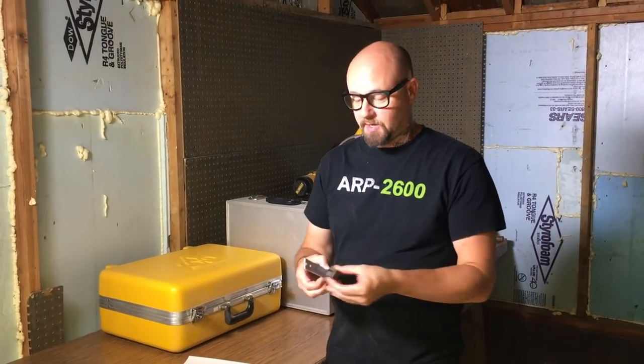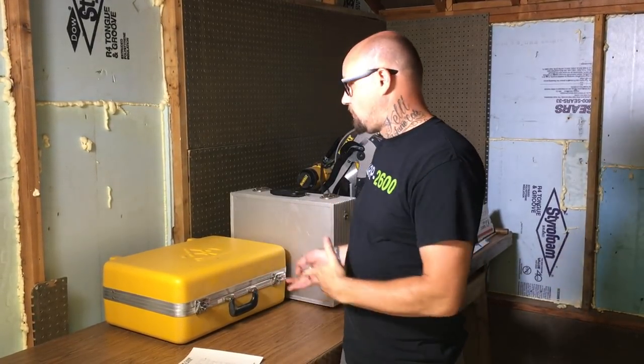Hey folks, Steve Harmon here from Synthratech. We just recently launched our new 3U and 1U case internal brackets — they kind of look like this. What's really cool about that is you can make your own Eurorack case.